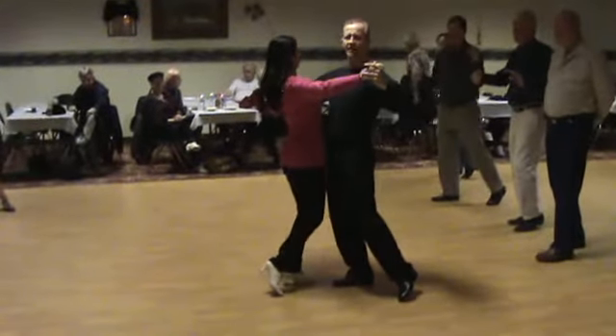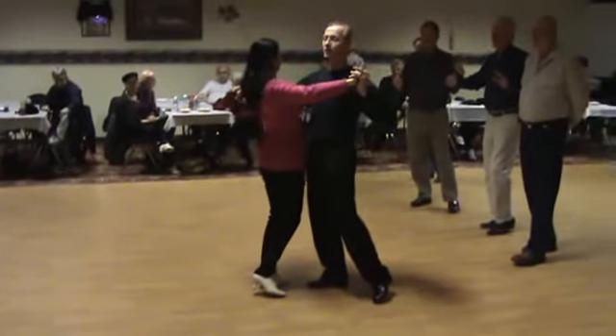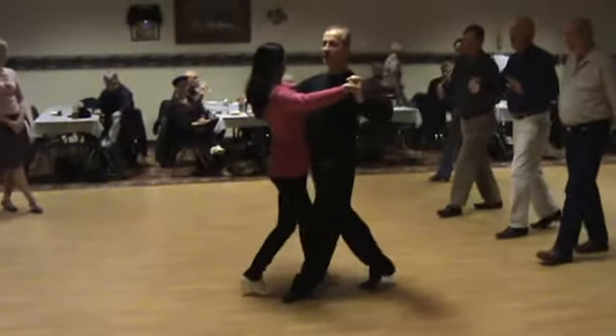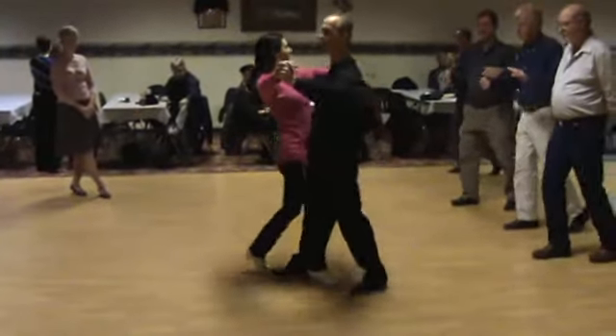I turn my right shoulder slightly forward — that's going to help her slow down and be cautious. And we're going to rock in place. As I step forward with my left foot, we're going to rock. Quick, quick, slow. I bring my right foot forward, my left shoulder slightly forward. Quick, quick, slow.